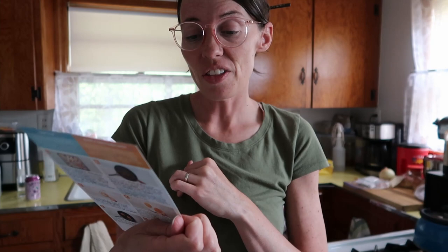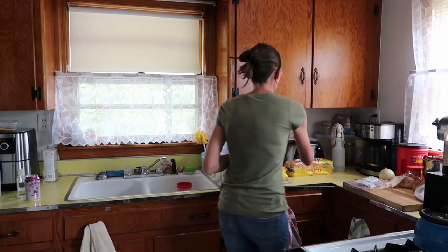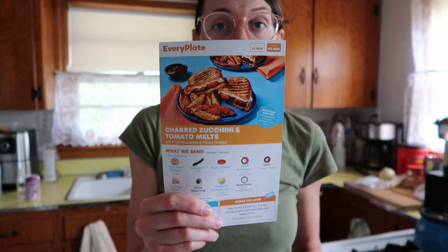So I'm going to make my EveryPlate pub style turkey burgers with caramelized onion special sauce and potato wedges. I've decided I'm going to share the potato wedges with everybody because the charred zucchini tomato melts also have potato wedges, so I'll do all the potatoes and everyone can have fries with their burgers tonight. The charred zucchini melt I think is more of a lunch thing or a light dinner possibility.